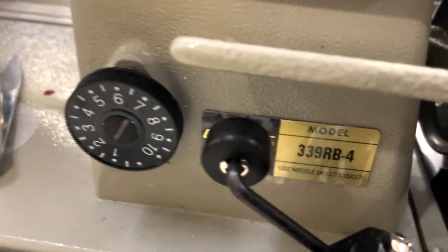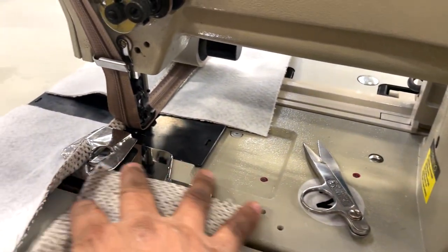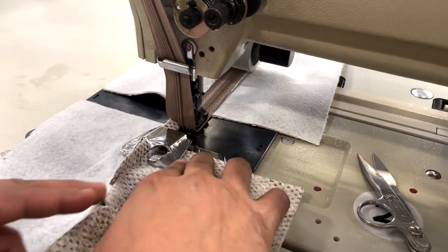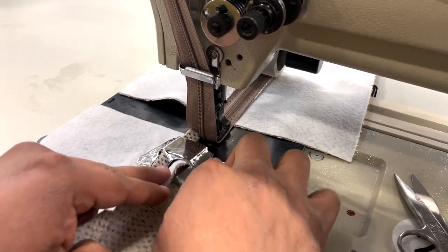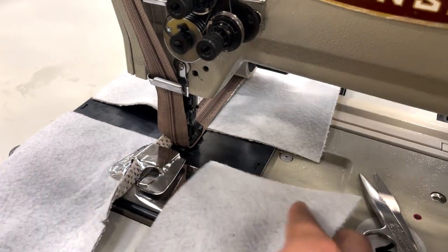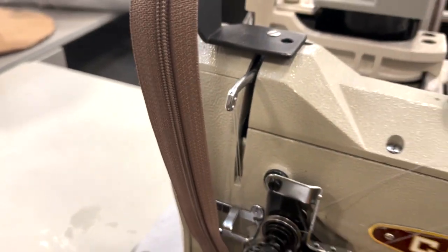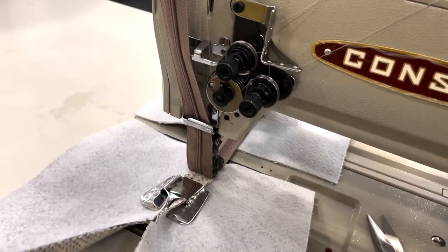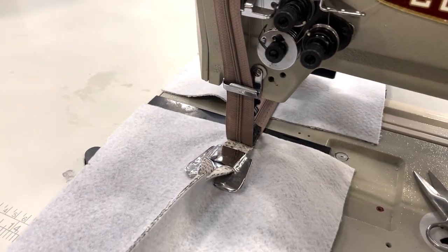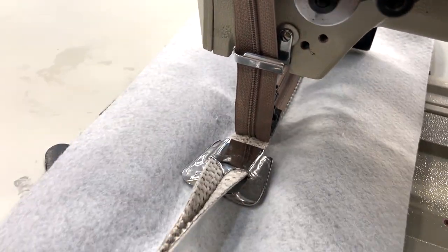Again, this is a Consho 339RB-4 with zipper foot attachment to do a panel. Two panels on the side, zipper on top. And here you go — that's how you put zipper on it.